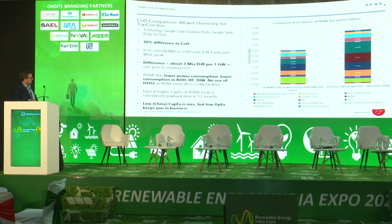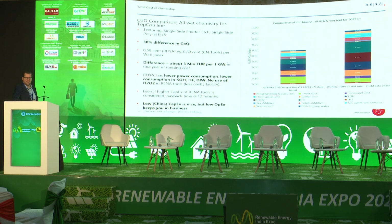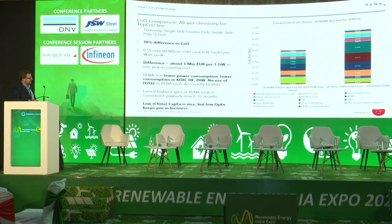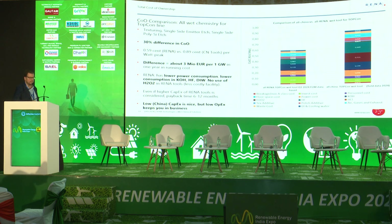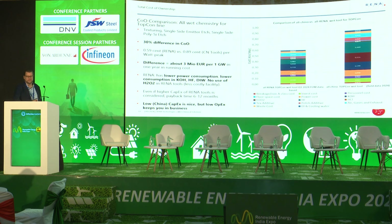More effective use of KOH, HF, DI water, and lower electrical power all add up to 30% lower running costs. This analysis also includes CAPEX, already accounting for the fact that RENA machines are more expensive than competitive machines from China. Calculated for one gigawatt, this translates to between two and three million euros saved per gigawatt per year in operating costs with a more effective machine — resulting in a rather short payback time. Low CAPEX is nice, but low and controlled OPEX is what keeps you in business.